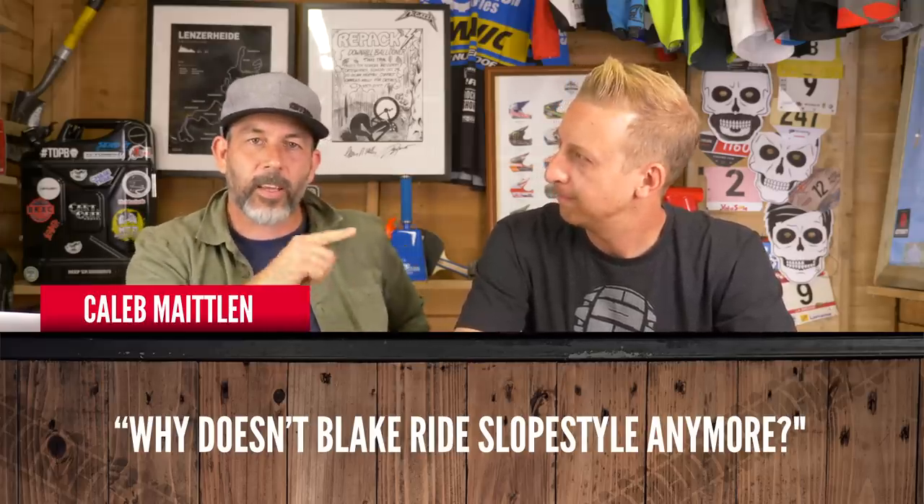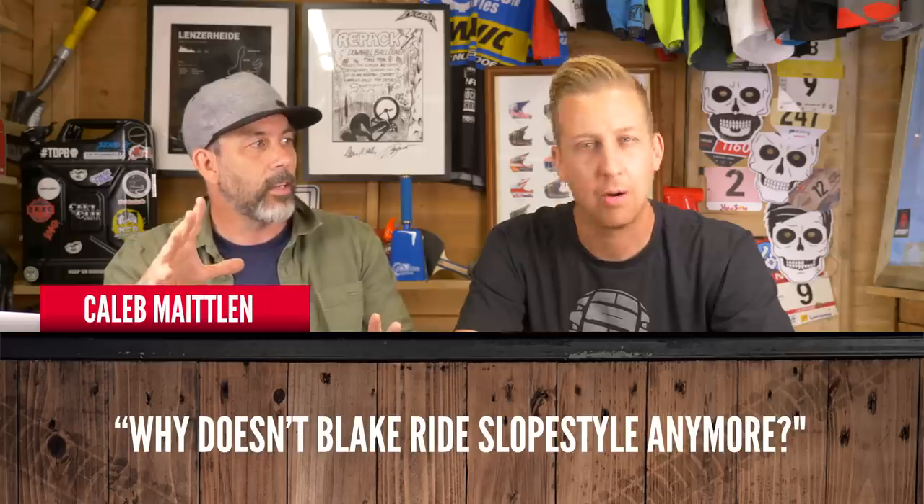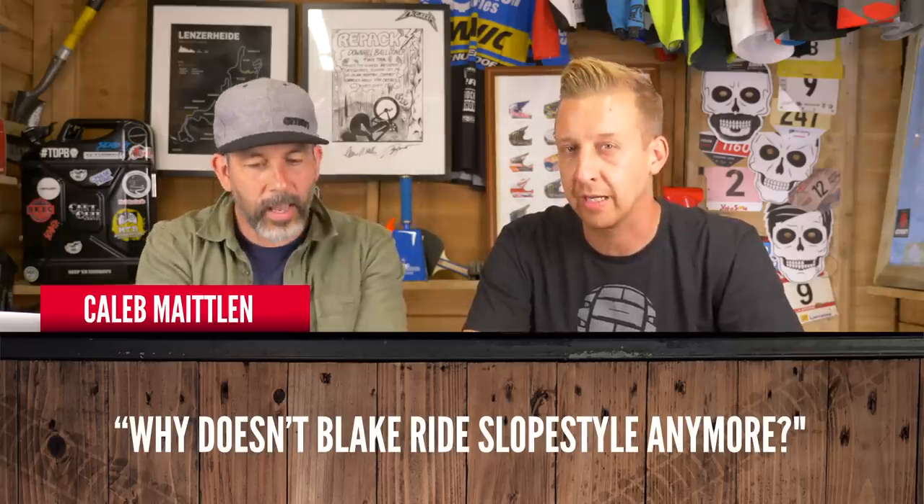Caleb Maitland says, why doesn't Blake ride slopestyle anymore? Our job's great, but it can change the direction of riding - you start finding new stuff and focus on different things. To do slopestyle and even be vaguely competitive, you've got to be doing it non-stop, completely focused. All the slopestyle pros live and breathe it. I've no doubt Blake could ride most slopestyle courses and pull some cool tricks, but he's not going to be laying down tricks like the Seminox and the amazing riders of today.